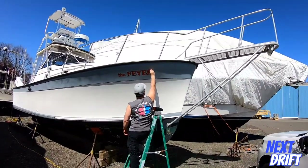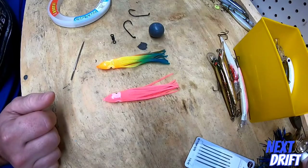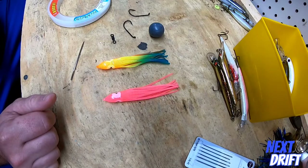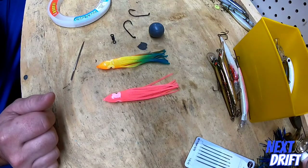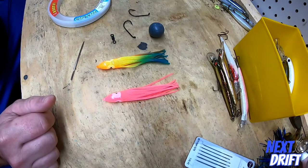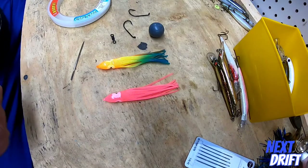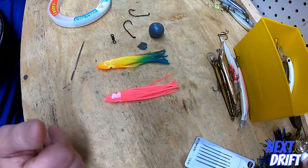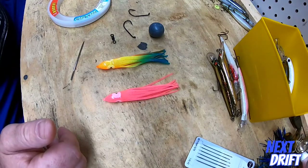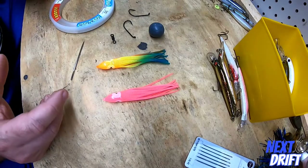What I thought we'd go over today is a kind of a cool rig. It's called a Montauk rig. It's something I kind of came up with last year towards the end of the season. It's an improvised high-low rig. We started using it at the end of the season and it worked out well.